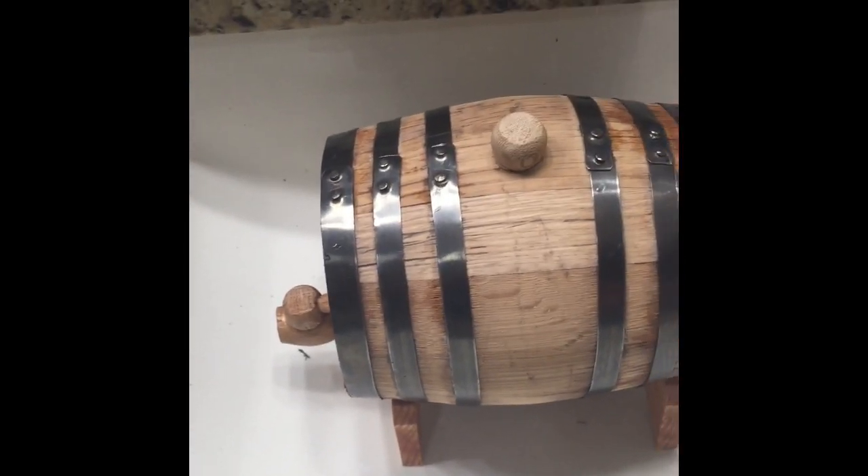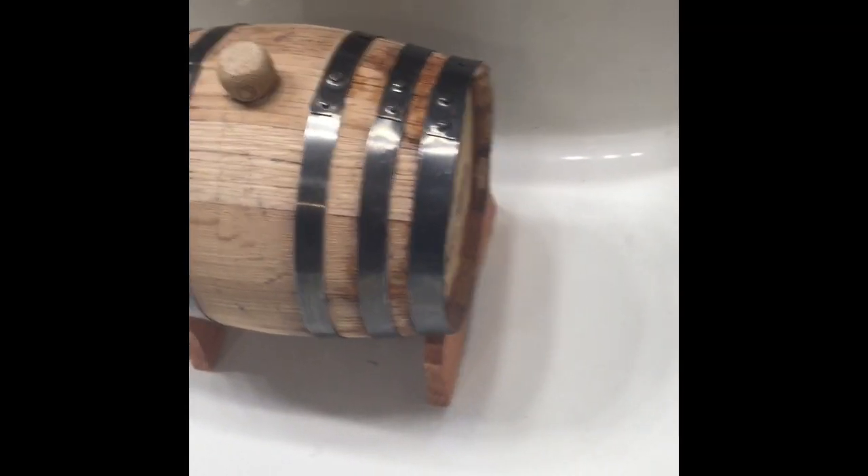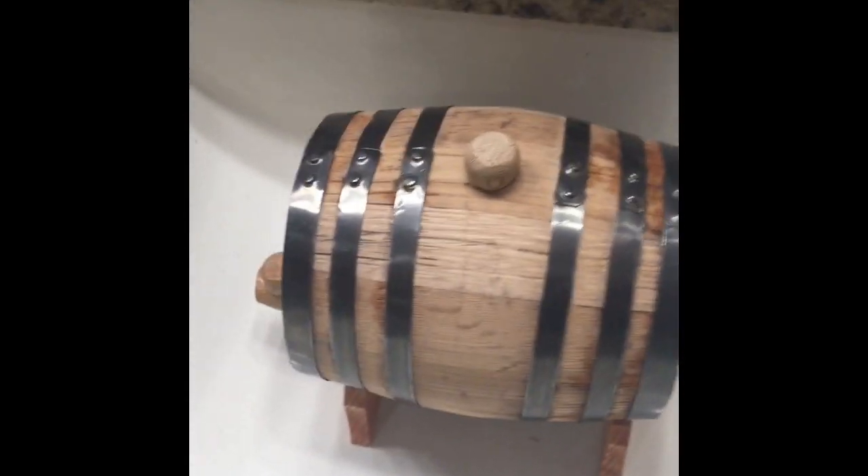You fill it up with hot water, put the bung in there, fill it up with hot water, put the bung in, and you let it sit for an hour or two and check to see if there are any leaks.